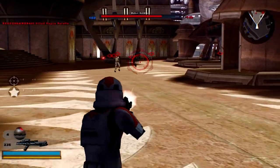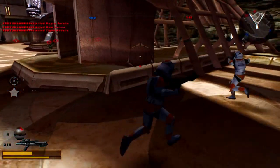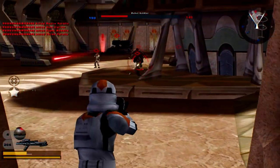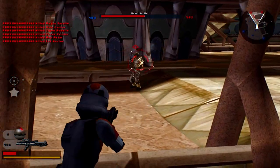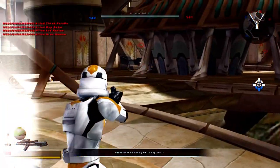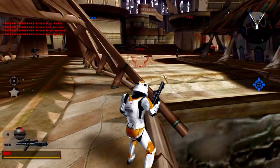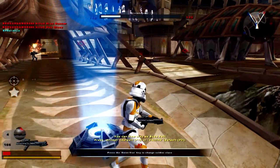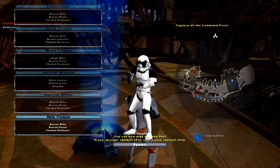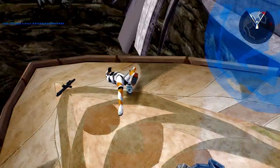Oh wow, I killed the person in the back — that's surprising. The 212th design is actually pretty interesting. I thought it'd just be a normal 212th clone trooper, especially with the bright orange, but it actually has some extra designs on the chest plate which I think is pretty cool. The engineer is an Evo Trooper, the officers are actual officers, and the dark trooper is an Evo Jump Trooper, which is pretty cool.